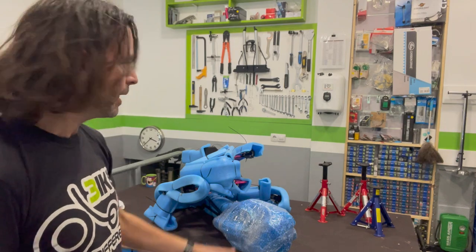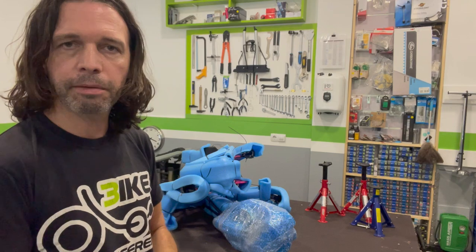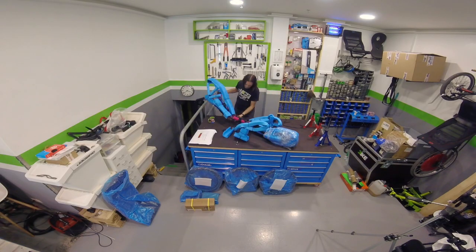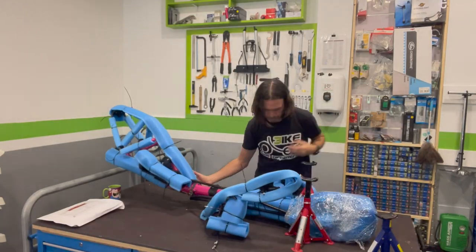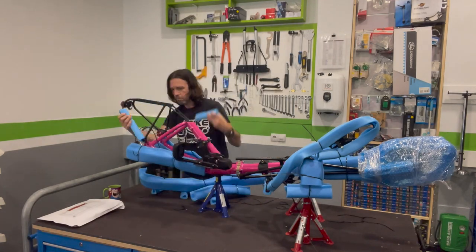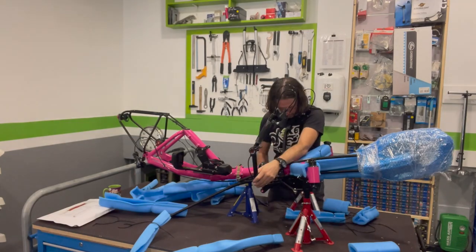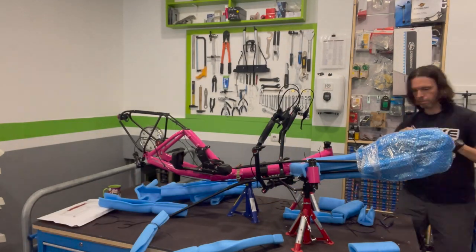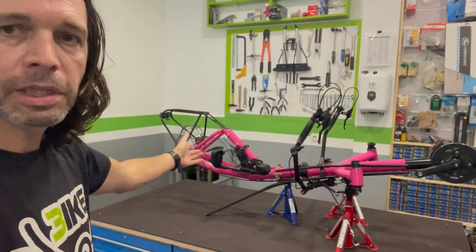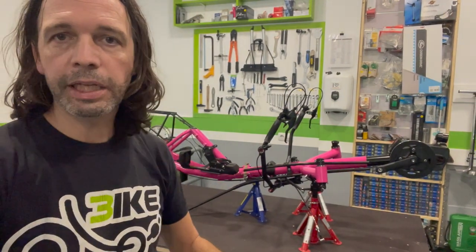The first thing to do is to remove all protections and mount the trike frame on the stands to hold it up and prevent it from being marked or scratched in any way. The frame is now ready to start working on. The next steps are mounting the wheels, then the chain, and finally the seat.